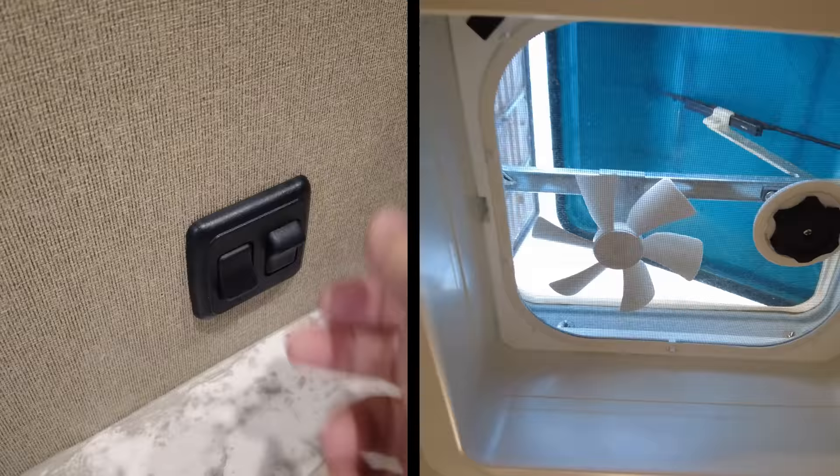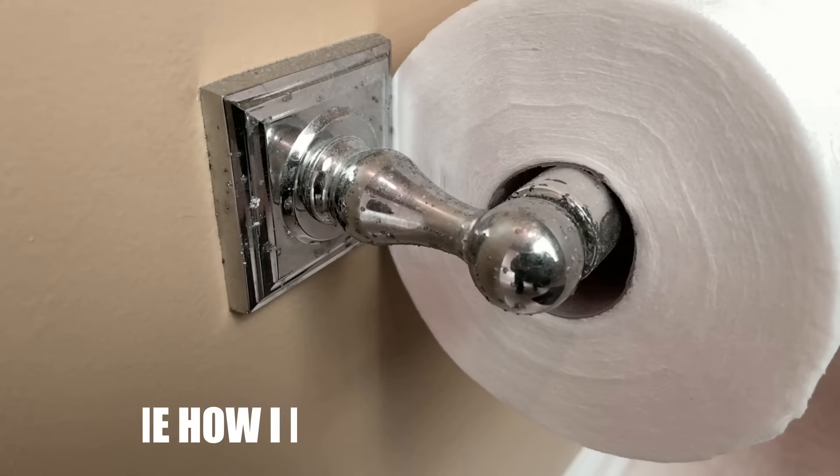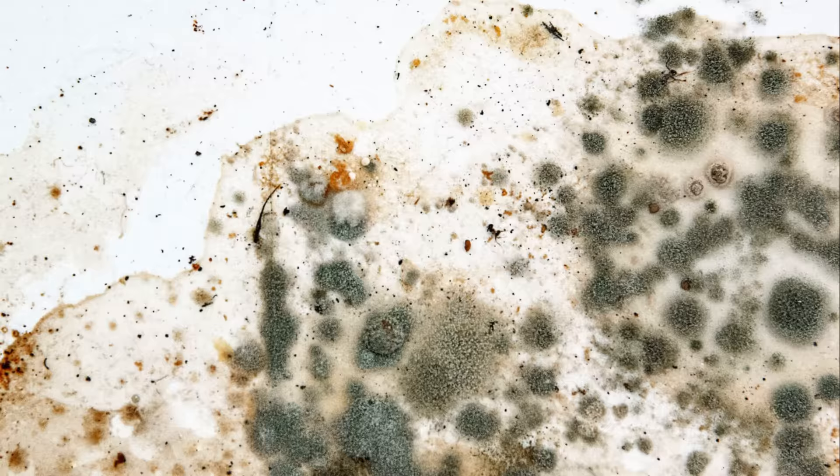This next one is common sense but worth mentioning if you're not in the habit: make sure you're using your roof vent fans when you take a shower. Over time, humidity can oxidize metal fixtures. Additionally, RV cabinetry is not the same quality as in your house — it's thinner, lighter, and not always sealed, so excessive humidity can lead to cracking, warping, and paint discoloration. Mold can become a problem too. Fans are in bathrooms for a reason, so turn it on when you shower to prevent these issues.